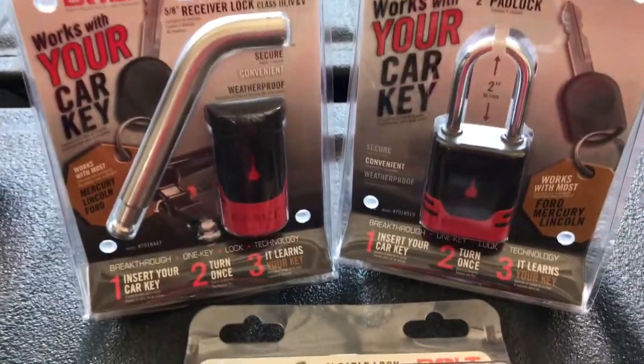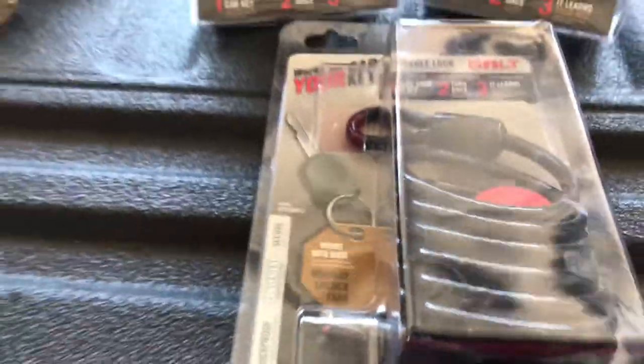Bolt Lock makes this simple. Receiver locks, pad locks, cable locks — whatever type of lock you're looking for, they got a system that's going to work for you.